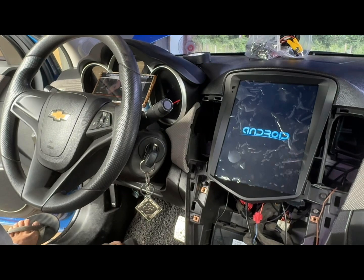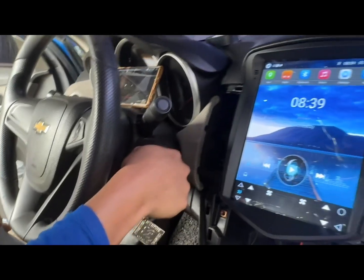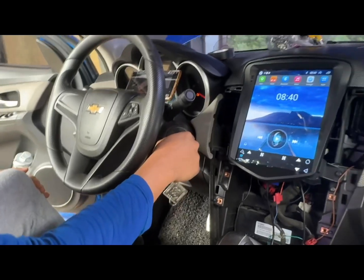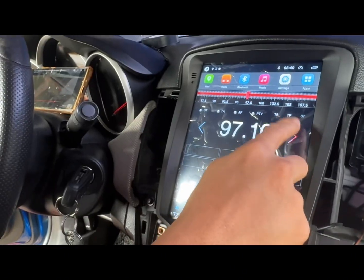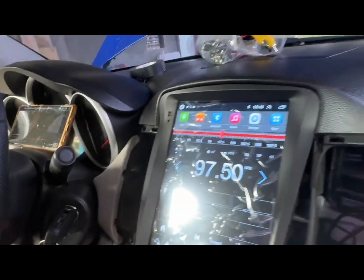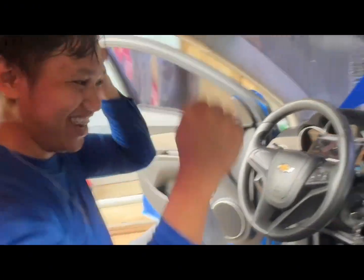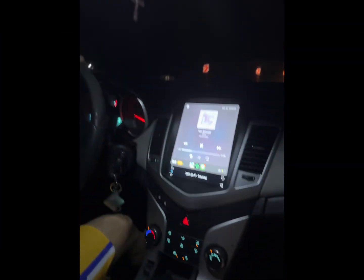It's alive! The new Android player has powered on successfully.